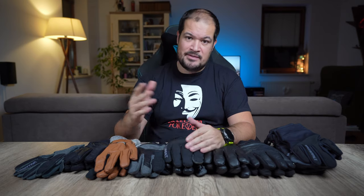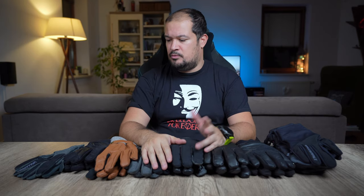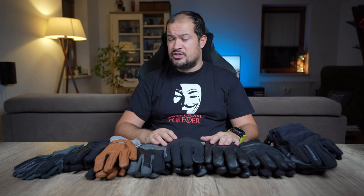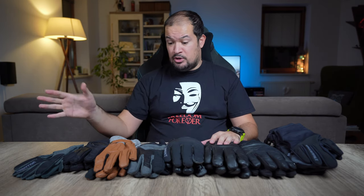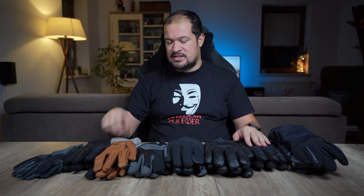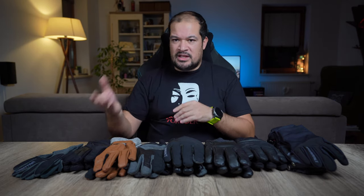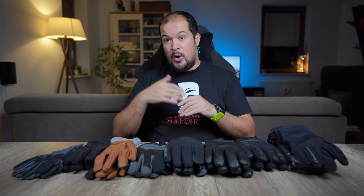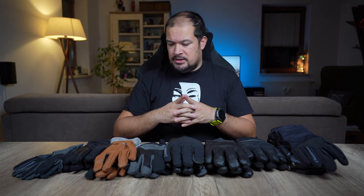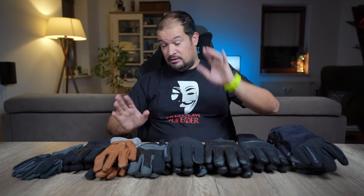Hi guys! Today I would like to talk about photography gloves. Many times people don't know what they are and they ask me what are you talking about. So today I want to talk a little bit about Valoret photography gloves, which is the brand I've solely used for the last four years or so. I've been collecting all these gloves throughout the years, that's why I have so many. They're not sponsoring this video. I just decided to do this video as a lot of you guys have asked me on social media what gloves I recommend, why, which ones I use and in which situations. So I decided to make a video of it. I put the gloves from the ones I use the least to the ones I use the most, and I'll explain why.